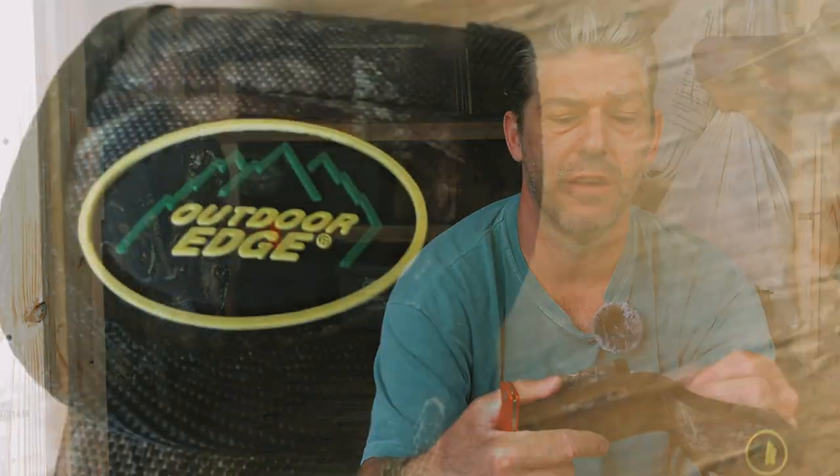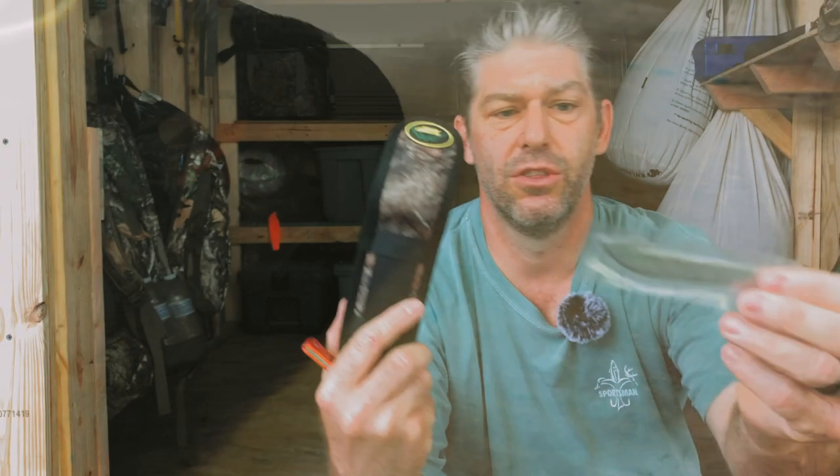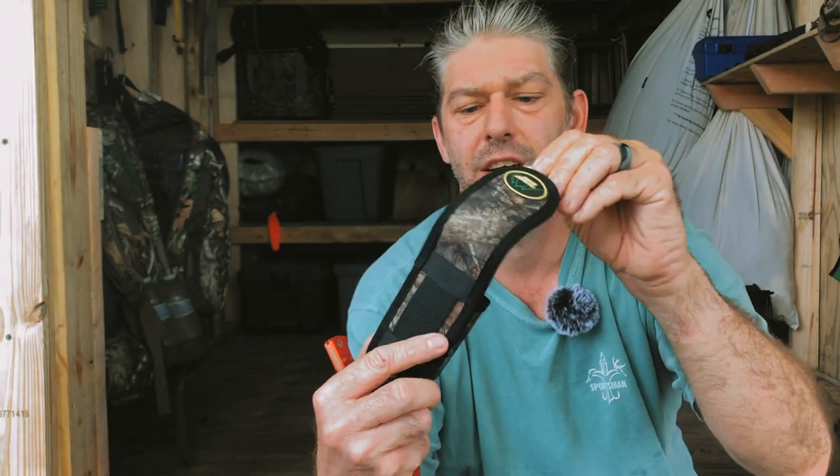It comes with the sheath and a few replaceable blades. The replaceable blades are inside heat-sealed plastic and there's a spot right in the sheath for those blades. It's got a spot for the saw and a spot for your main knife — all in one nice package. That's what I love about this, and that's why I think this may be the best field dressing kit possible.